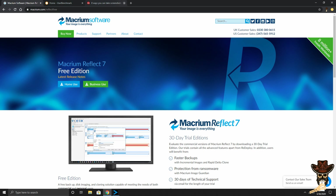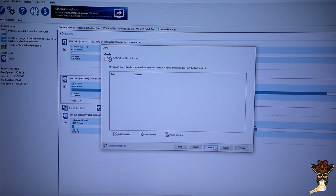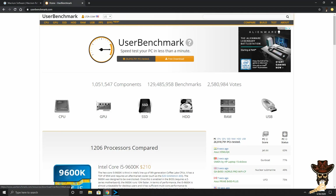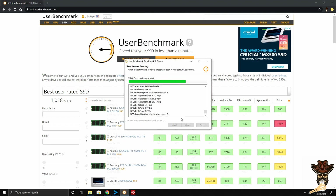Here we have Macrium Reflect 7. This is the software that I use to clone my HDD to my SSD. There's a link to this in the description. It's a simple, easy, and pretty straightforward program. You simply download it and then it asks you some questions about where you want to move stuff, and there you go.